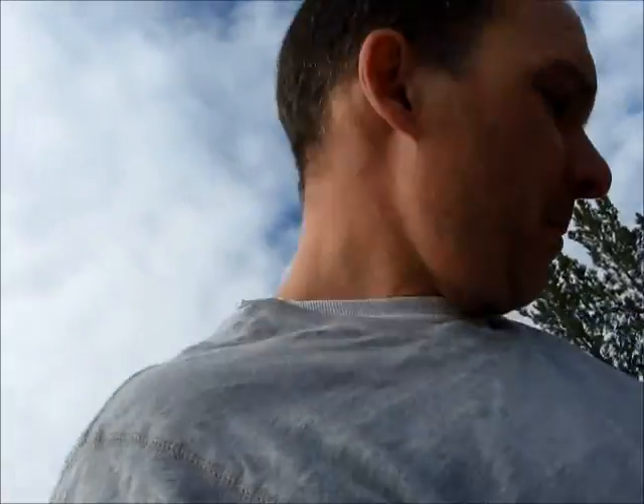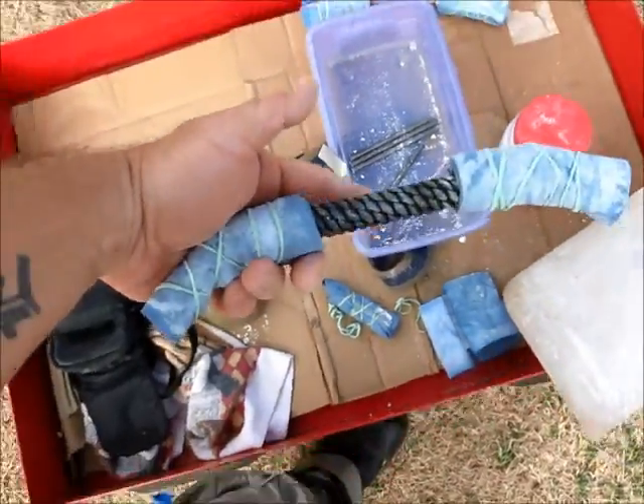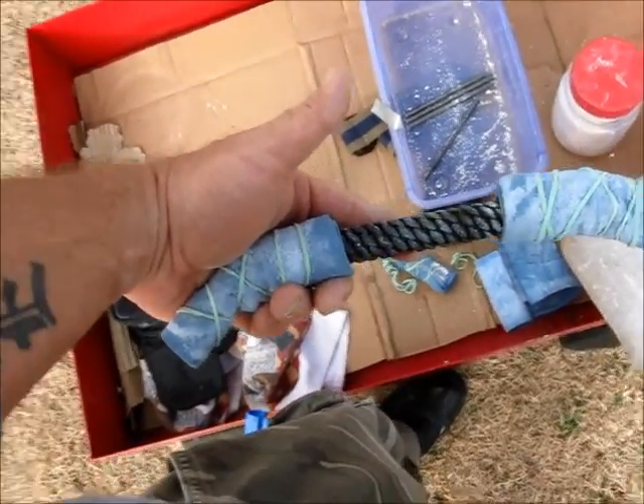Hey y'all, Bromapunch here, just out here getting a little workout in and doing some ISO holds with my advanced benders helper. Oh my god man, this thing is beast.